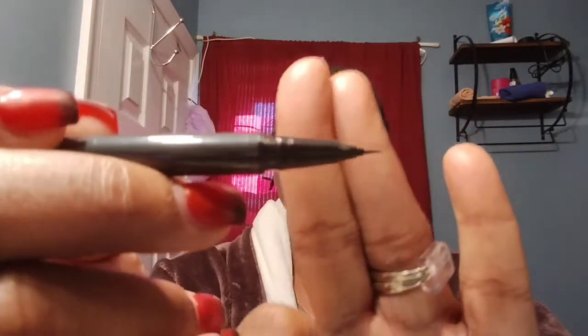Can y'all see that? The rust brilliant liquid eyeliner — can y'all see that? It's very small, or you can make it very thin. I actually like that part of it, which is cool.